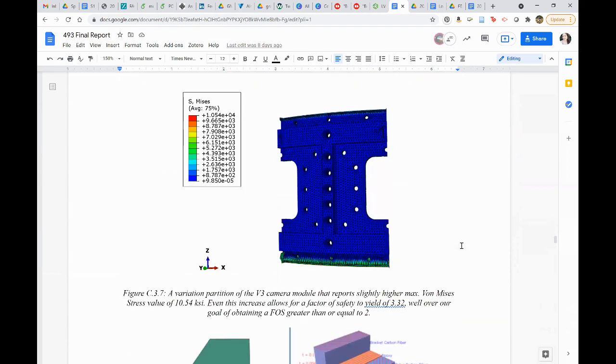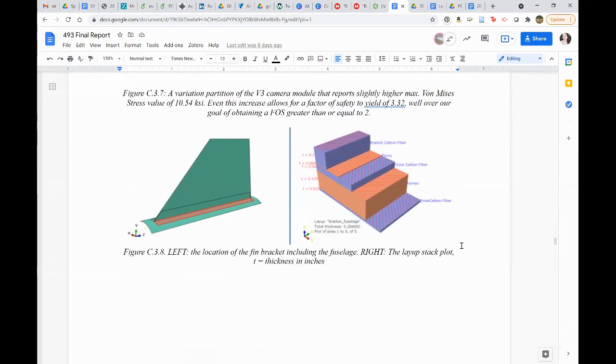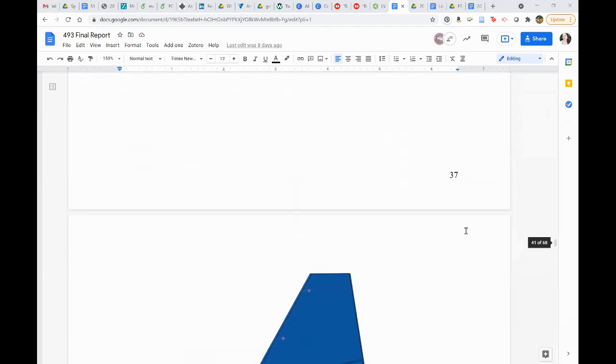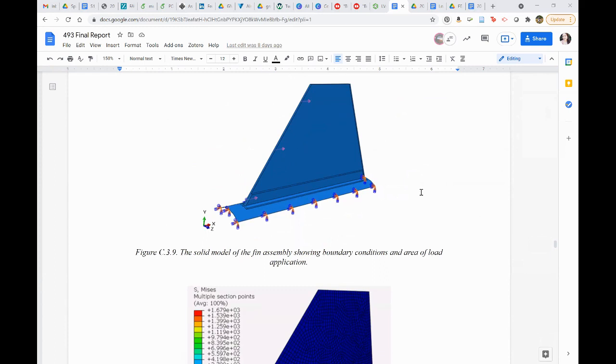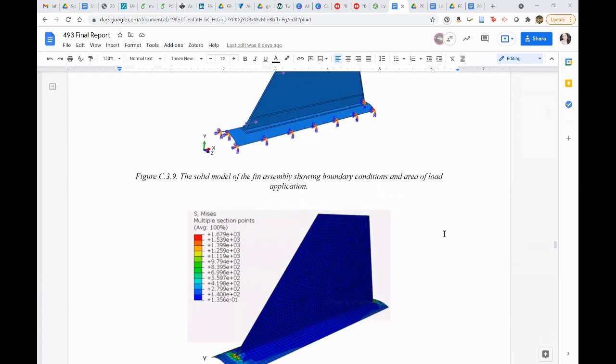Related fin question: did you try plugging things into the flutter formulas? That's a Billy and/or Corey question. Billy's internet is going in and out. I think the flutter analysis was part of the MDO — I tried to do it for one of my papers but didn't have enough information for an accurate determination. I spoke with Corey and he had all the information to do it through the MDO.